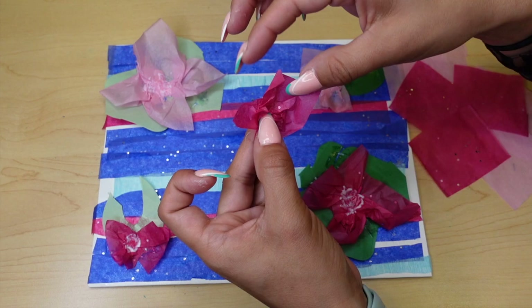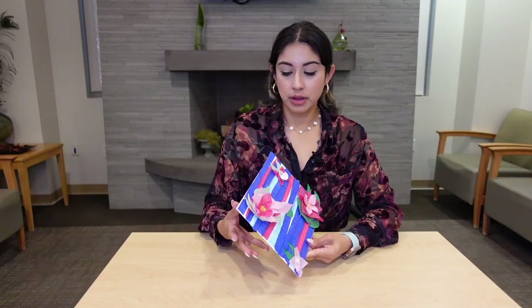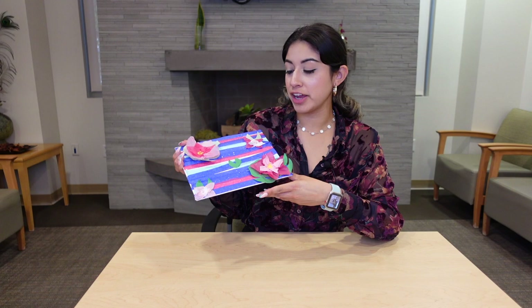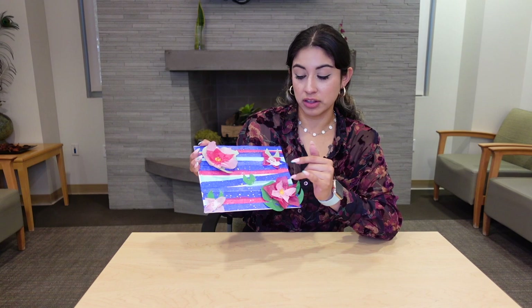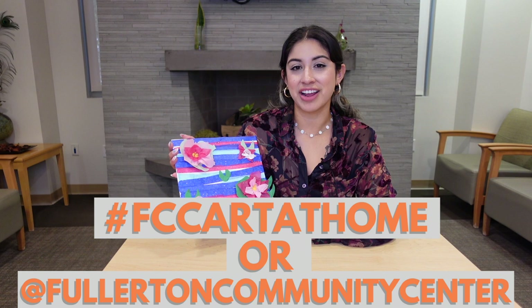Once you're all done, it should look something similar to this. Of course it's up to you — every artist is different. You can make bigger lily pads, smaller lily pads, or add a couple more. We would love to see your creations, so you can email us your pictures at the email down below, or hashtag FCC Art at Home on any of our social media pages. Have a good day and see you guys next time, bye!